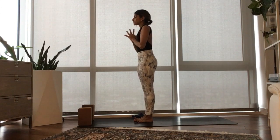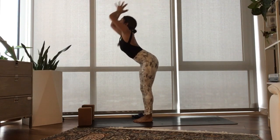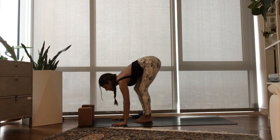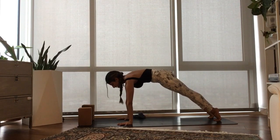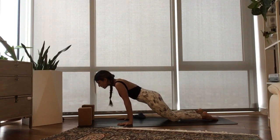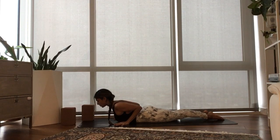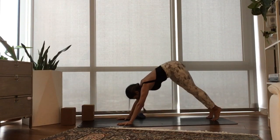Inhale, half lift. Exhale, plant your hands, step to a high plank. Inhale, push the mat away. Exhale, tap your knees down, shift forward, lower all the way down to your mat. Inhale, pick just your heart up — this is Baby Cobra. Exhale, move through tabletop, come to Downward Facing Dog. Two cycles of breath here. Press into your hands and feet more to send your tailbone higher, then pull the ribcage in towards the spine to keep the back long.